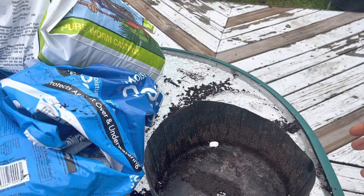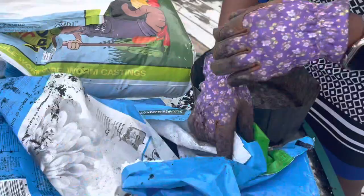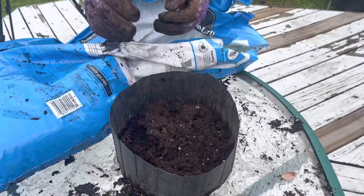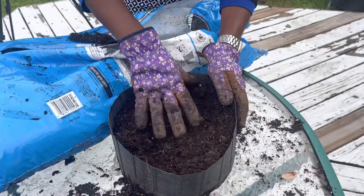The next step will be to create the growing medium for our seeds. I get a lot of questions about this — starting African vegetable seeds in containers requires a little bit of thought. Here is moisture control potting mix; I'm going to put that at the bottom of my container. This is Miracle-Gro potting mix soil — you can use any potting mix soil. Start by putting a layer of that at the bottom. This one has nutrients and is formulated to be used in containers.